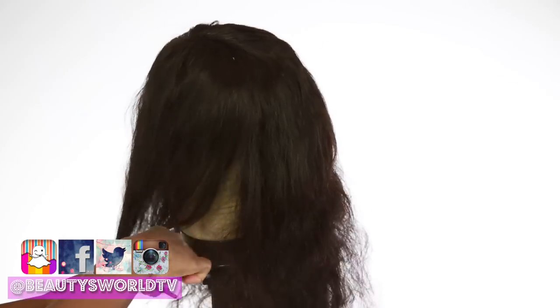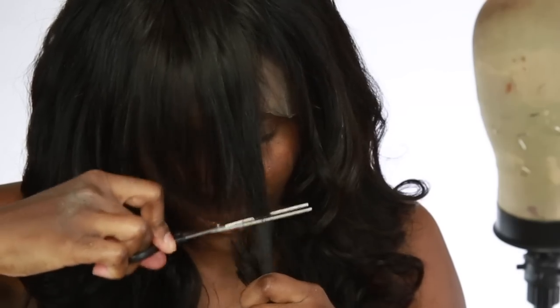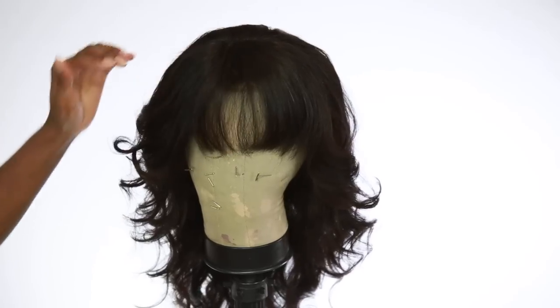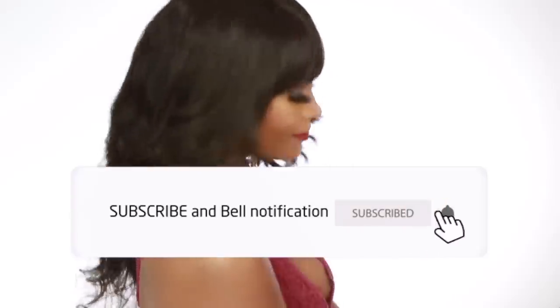Hey beauties and welcome back to Beauties World! Today I'm going to be showing you guys how I got this hair looking so stylish. I'll show you how I do bangs and all the layering and all that good stuff. If you want to see this video please make sure you stay tuned, but don't forget to give me a thumbs up, subscribe to the channel, and click that bell to get notified whenever I upload a new video.